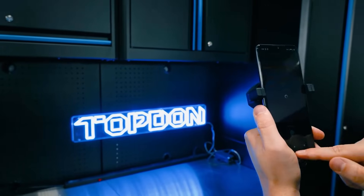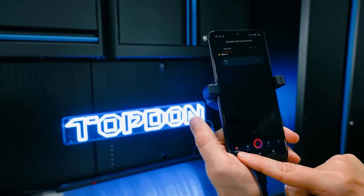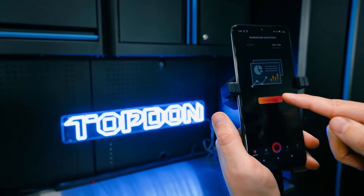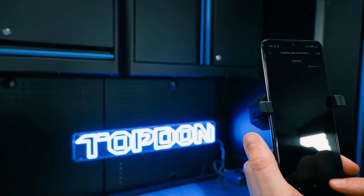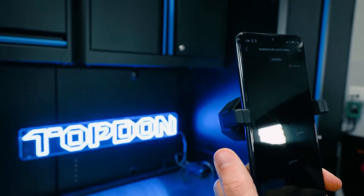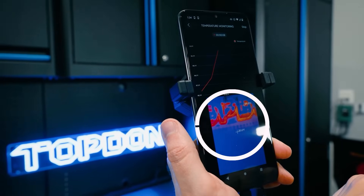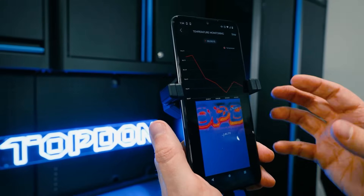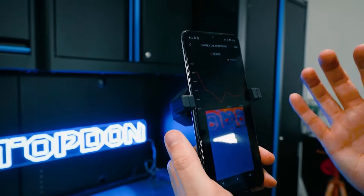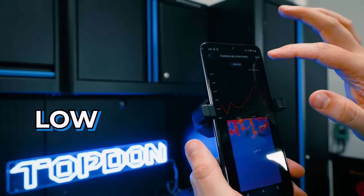Lastly, we're going to show you the temperature monitoring feature. Go to monitor and we can do a real-time temperature monitor. We're going to do a dot, select our area, and then hit start recording. It's going to graph that temperature change so you can see it in a waveform graph form. This is great for when you need to see a temperature change over time — if it's getting higher or lower.